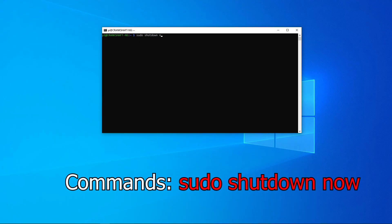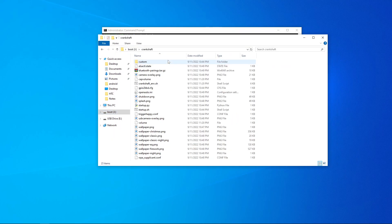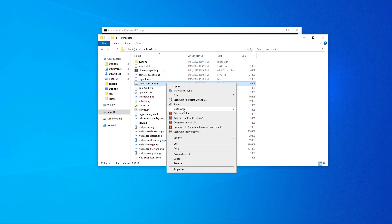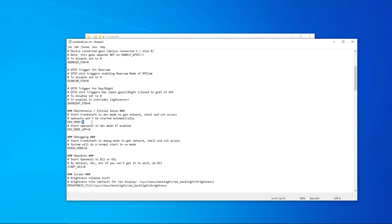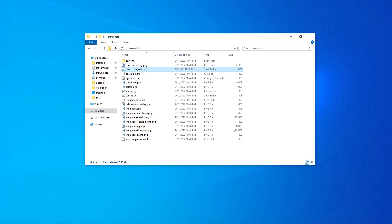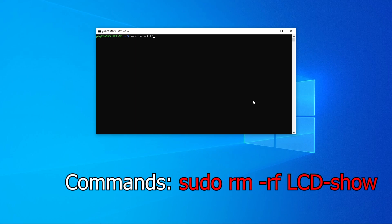Type 'sudo shutdown now' and wait for the Raspberry Pi to shut all the way down. Once done, unplug the Pi, take out the SD card, and plug it into your computer. In the boot partition, go to Crankshaft, open 'crankshaftnv.sh' with Notepad, and change 'dev_mode=0' to 'dev_mode=1.' Hit Control+S to save and eject your SD card. This will prevent Crankshaft from booting into the OS, allowing us to modify the partition data. Plug the SD card back into the Pi, power it on, and re-SSH into Crankshaft.